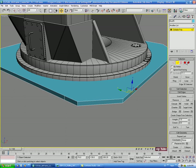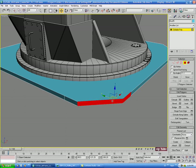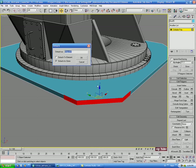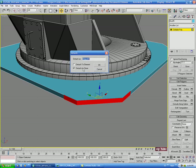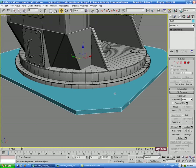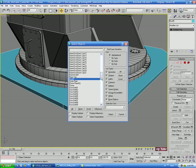Let's go into polygon mode and select the three polys on the corner. Then we'll come down and Detach — we'll do that as a clone and name it something like 'corner.' Then we'll turn off polygon mode and hit H to select our corner object.